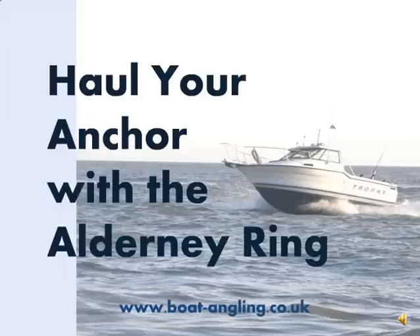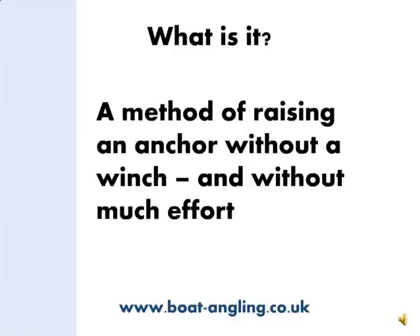Hi, my name is Neville Merritt from boatangling.co.uk and I'm going to explain how to use the Alderney Ring method of anchor retrieval safely. First of all, what is this Alderney Ring method? It's simply a way of using the forward motion of your boat to lift the anchor instead of hauling by hand or using a winch. However, you have to know what you're doing with this method so that you can do it safely.